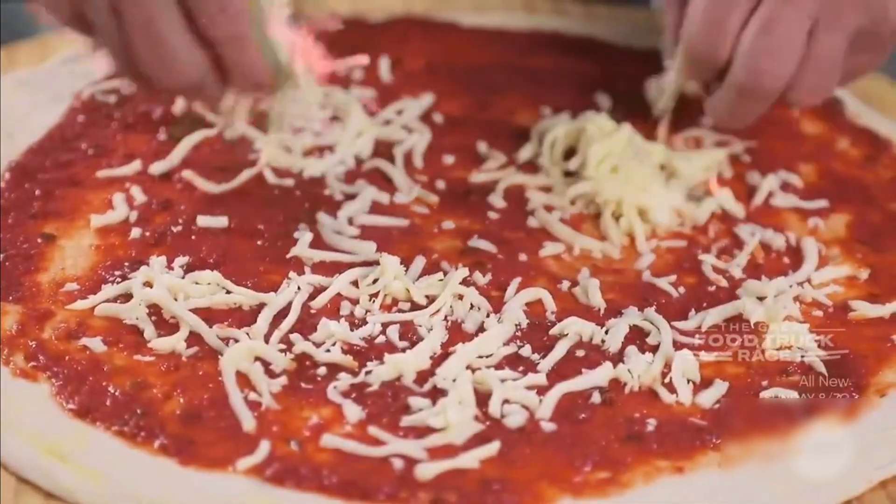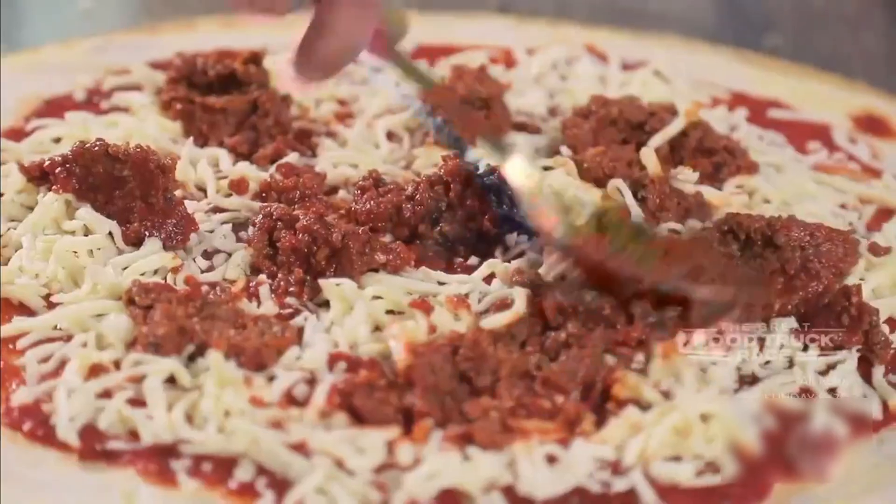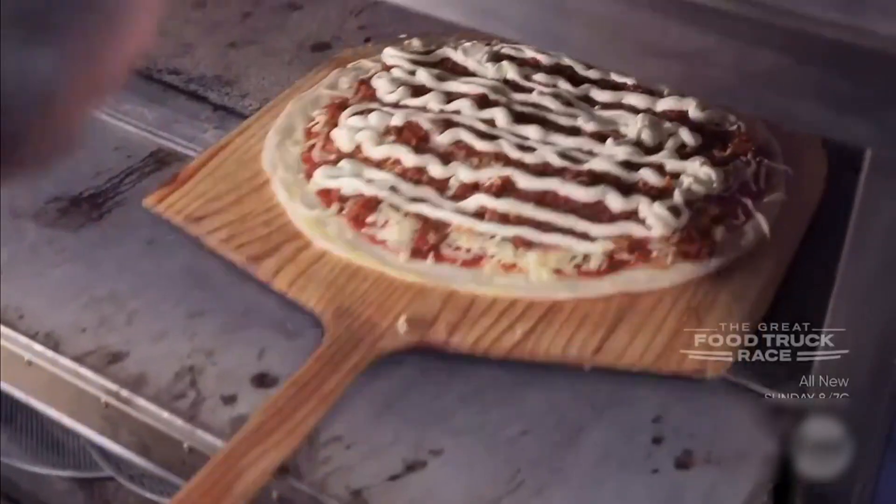We opened up the dough. Marinara sauce, mozzarella cheese, the bolognese sauce, ricotta cheese. We're going to make two pizzas the same way. So one's done. Bake it off.